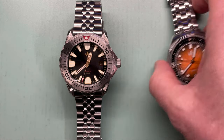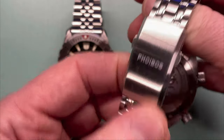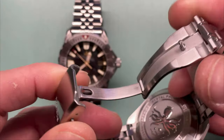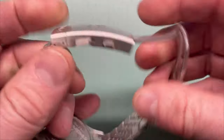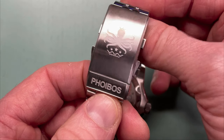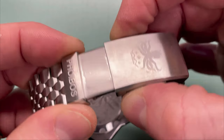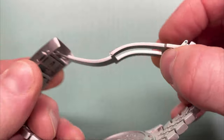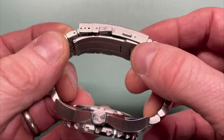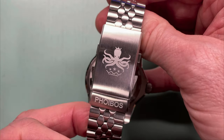Lastly, the clasp. We all had a gripe on the Eagle Ray's clasp — it was kind of like an afterthought, just sticking the Phoebus name there. It really detracted from it. On the new one, they've put the octopus on it — which looks great — along with the Phoebus name. We've also got a glidelock, so if you want to wear a wetsuit you have that function. There's a nice full milled clasp with three micro-adjustments, and because some of the links are quite small you actually get it to fit quite well and quite easily. Definitely a big thumbs up — that is a massive improvement, and Phoebus, you should keep with that design from this day forward.